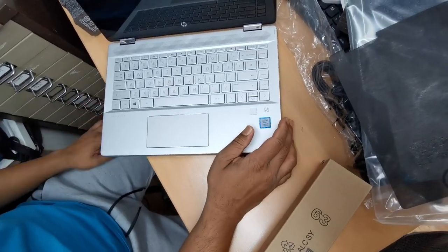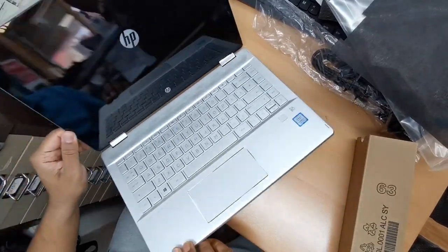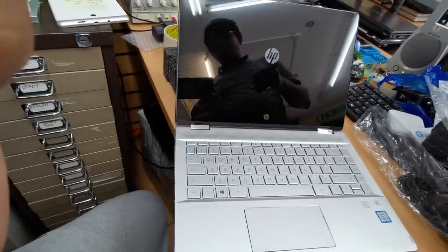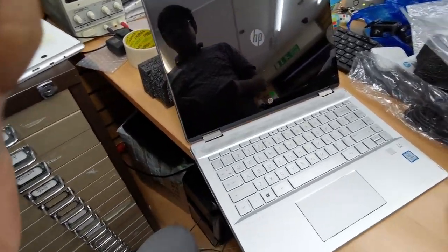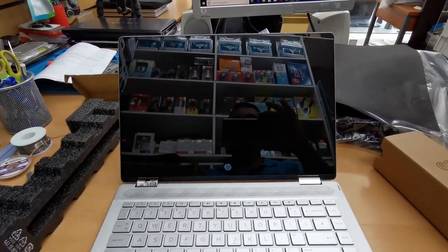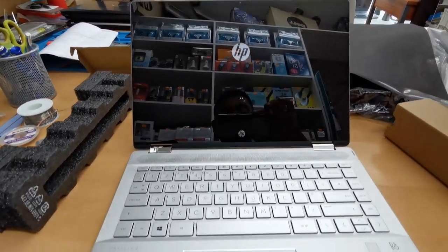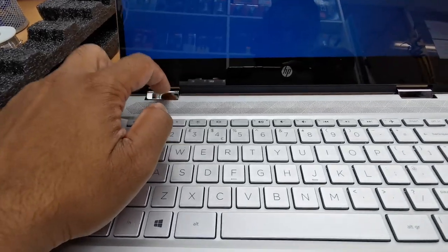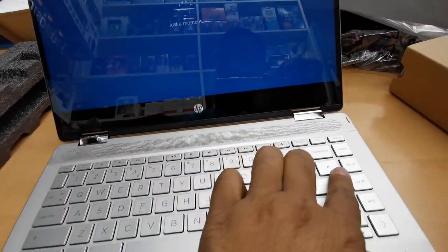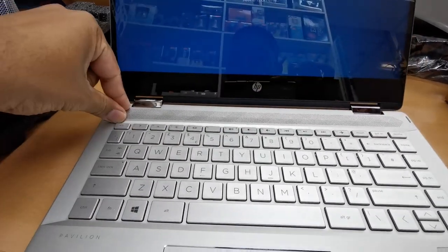There is the power button - we push it and it is turning on. First, as you can see, there is the HP logo. The screen is so glossy - it would reflect the light easily; you can see my phone that I'm recording the video with. I definitely like this one. The hinges cover doesn't seem like cheap plastic, which is great, and there are lovely speakers at the front.